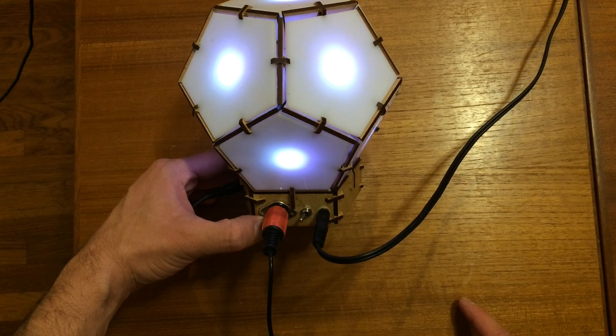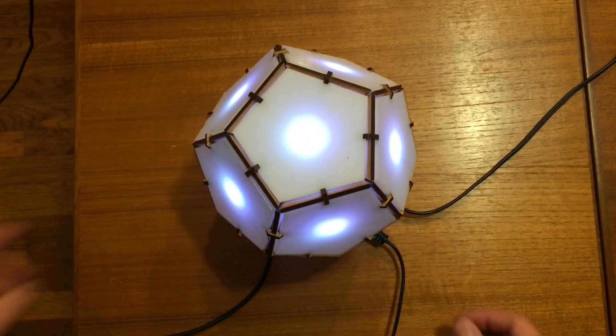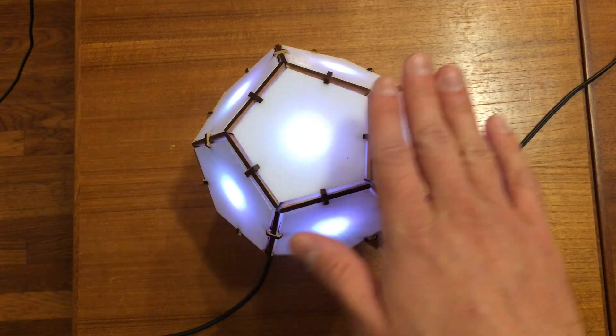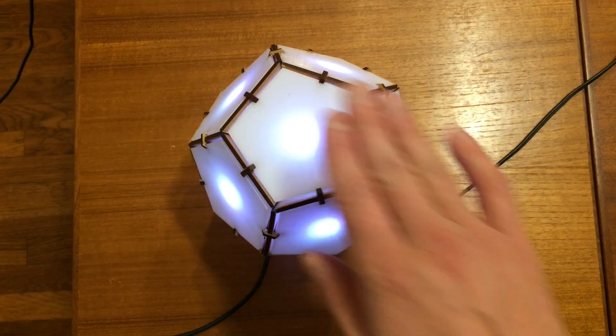They're all produced with the Arduino. For a full write-up of the instructions for assembling the Bucky Touch and how it works, check out the instructable. The link is in the description below.